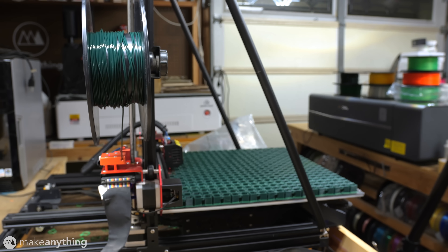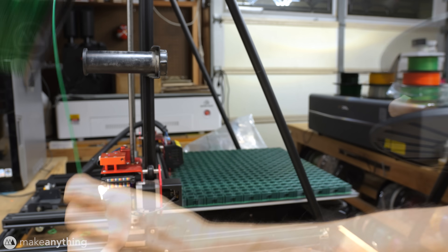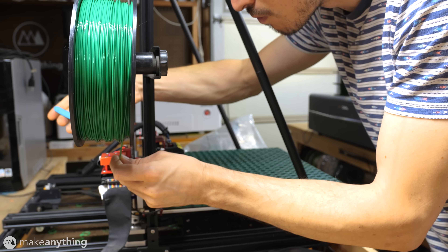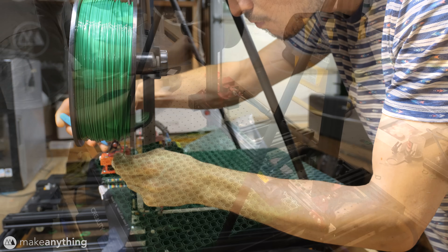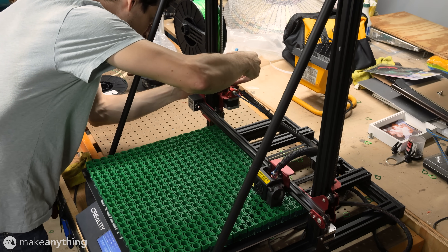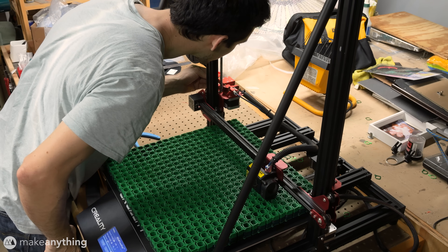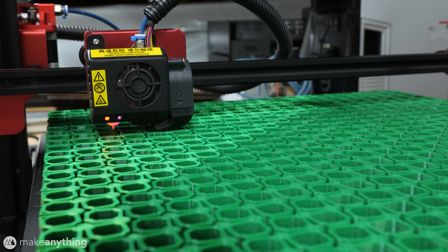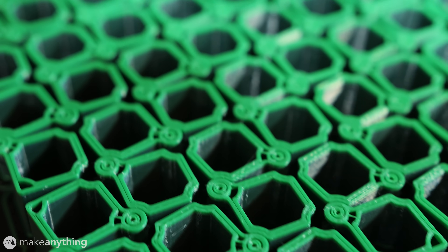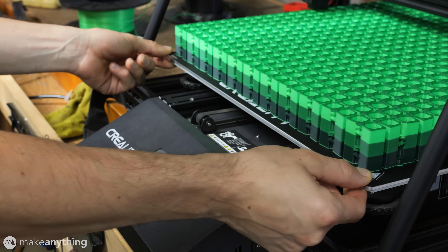Unfortunately, since this print requires 2.8 kilograms of filament and I only have one kilogram spools, I would have to stay vigilant and pull off several flawless filament swaps to make this work. That was extra scary, because sometimes this printer won't line up exactly perfectly after pausing the print, so instead I decided to just manually feed each new spool of filament in while the print continued chugging along. Somehow, after over two weeks of continuous printing, I had my completed model.